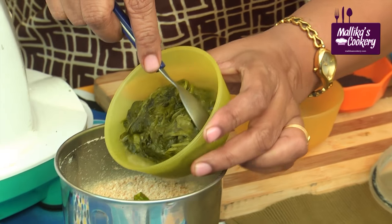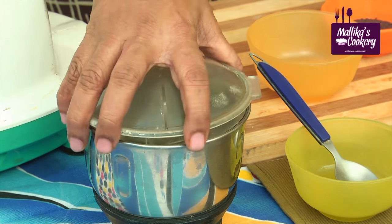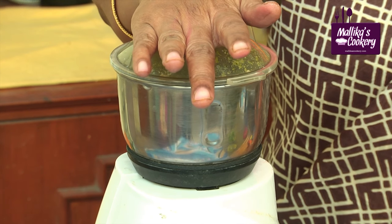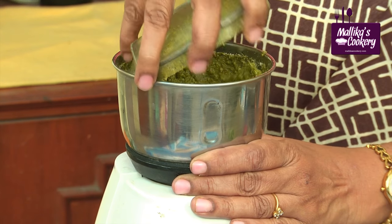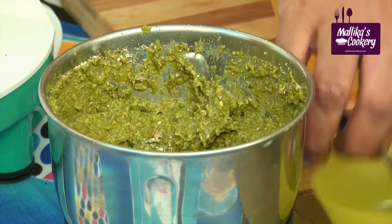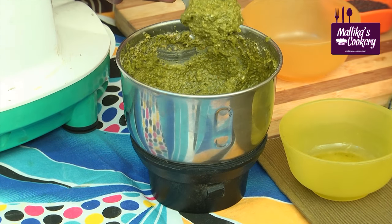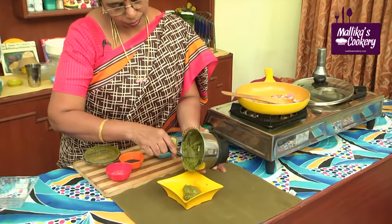This is the fried kirai. You can use palak kirai also if you don't get this. Don't add water — just grind this in the whipper mode. Generally we don't use a mixie; we prefer always hand pounding, but nowadays it's not available in many places. You have to grind it like this. Don't add water — it should be ground like this. Don't grind it to a very smooth paste.